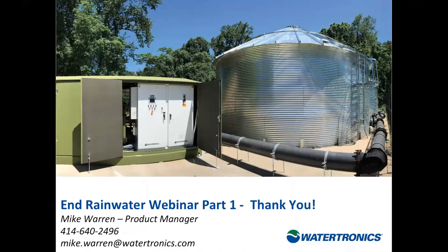That wraps up Part 1 of our webinar series covering collection surfaces, pre-filtration, and storage tanks. You can see the pump controls and post-filtration and treatment content starting to work its way in. I'll toss it back over to Damien for any more questions.